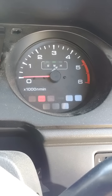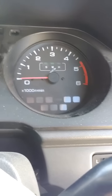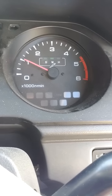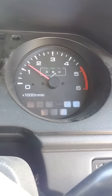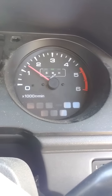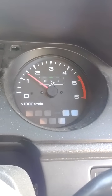You heard it start immediately before. Now watch. And like I said, I can usually remedy it by revving it up, and then it won't do that. And now that it's done it once, it probably won't do it again.